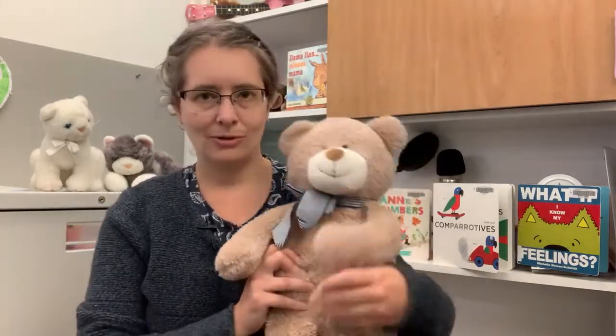Hello, it's Julie from Vancouver Island Regional Library, and I am here to share a little tickle rhyme with you today. This one is called Slowly, Slowly, Very Slowly, and I'm going to use Baby Bear as my baby today.